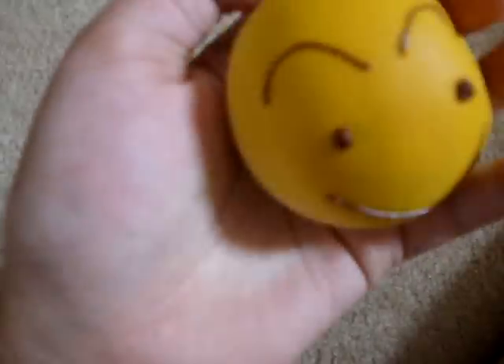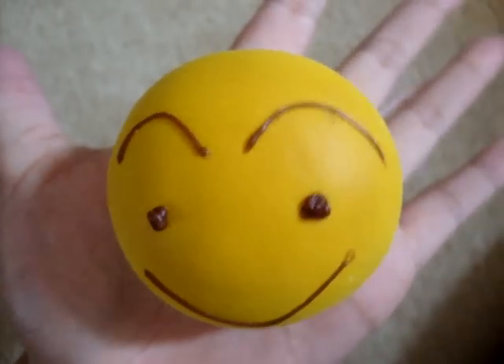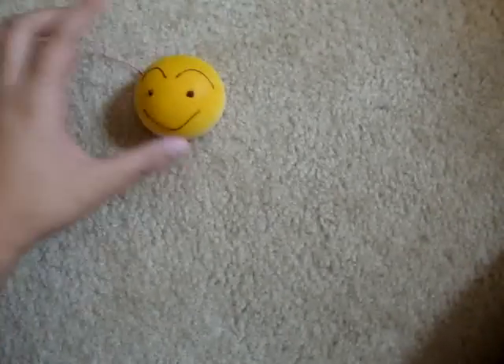Let's get started. So first I have this squishy face bun — it's super squishy — and my sister actually bought this a long time ago at like a little flea market thing.